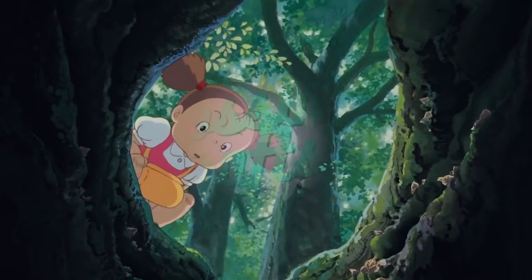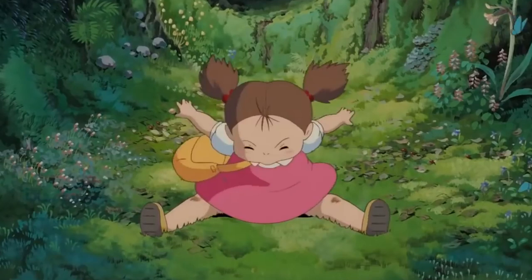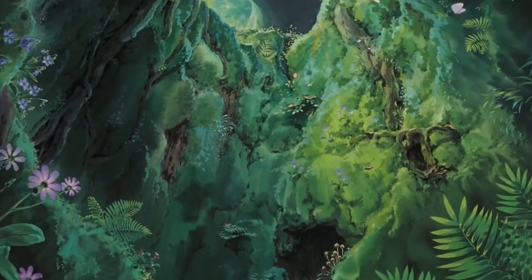Hello everyone and welcome back to Crossing Crafts. Today we'll be falling down a rabbit hole of imagination into the fantastical world of Studio Ghibli to craft my favorite scene from one of their most popular films, My Neighbor Totoro.